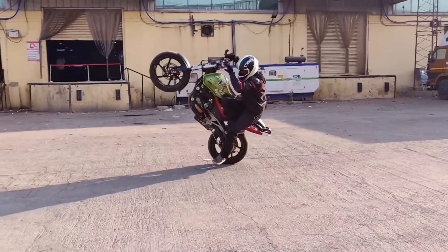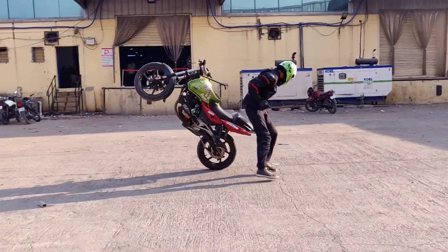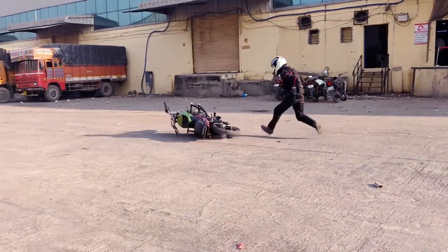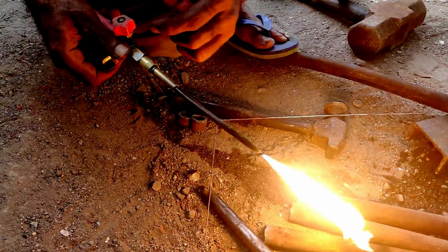Hello and welcome to iStunt. After the successful video of how to make a crash cage for the US Apache RTR series, it was time to make the crash cage for the most used stunt bike — that is the Pulsar DTSI series. So let's show you how the whole process is going to be done.